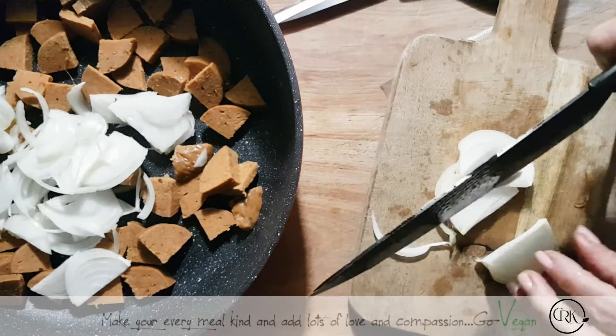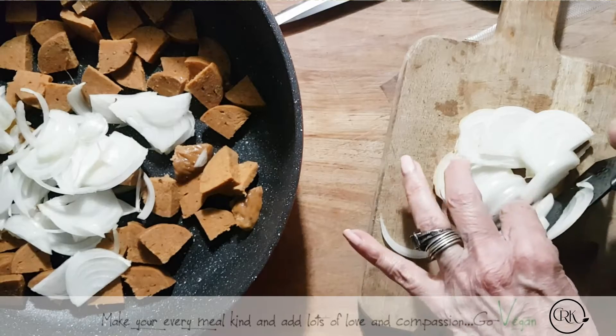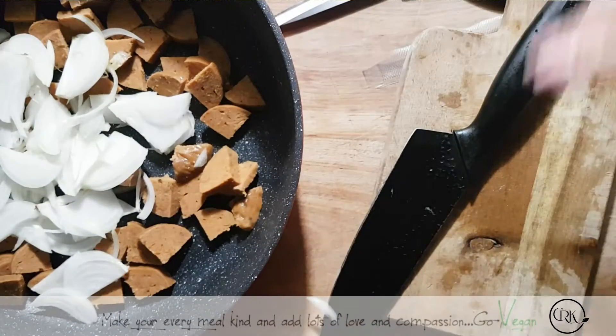I'm going to start crying soon — I'm crying over dinner. Hope I don't start tearing, otherwise I'm going to lose a finger chopping this onion. Okay, there we go. So, mushrooms — now I'll show you what I have.